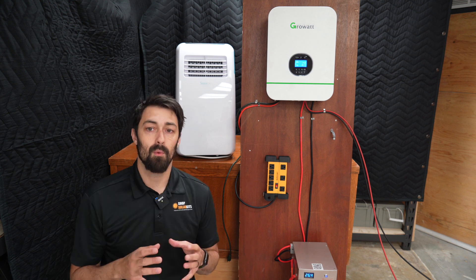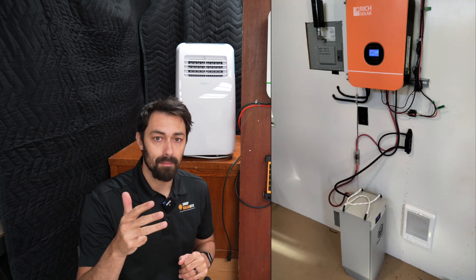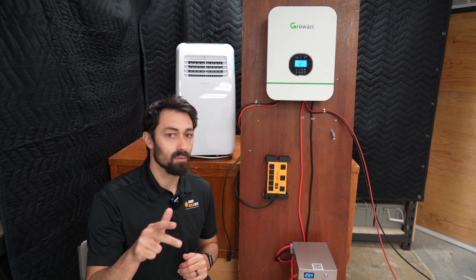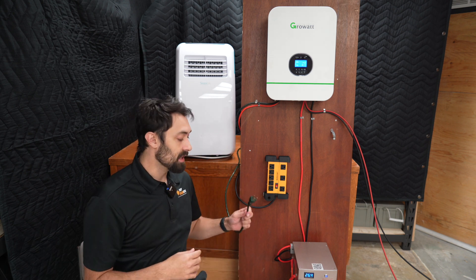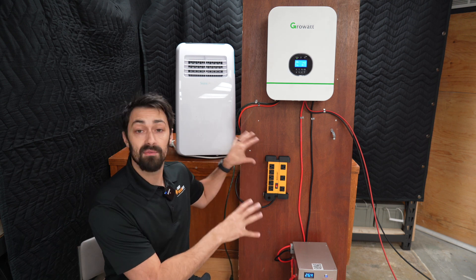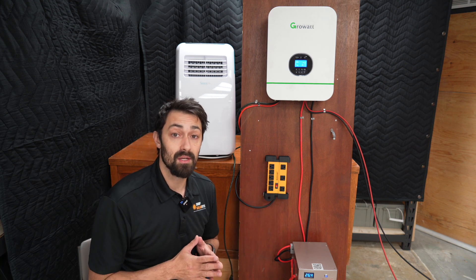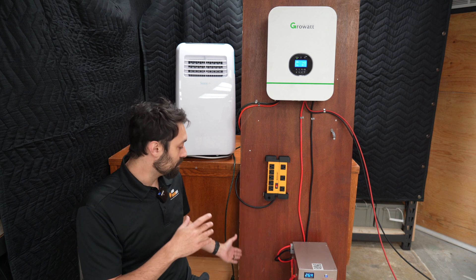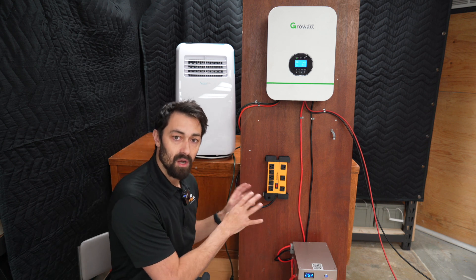Before we go and start actually testing appliances, I want to talk about the different ways you can take advantage of a system like this. Let's say you've got a shed, a garage, a barn, a workshop — something like this that you want to power off-grid. Those places tend to also be on the grid, and you just want to lower your bill. You set up a system like this, take the plug, and run that into the grid. You'll end up powering that entire workshop or garage off of this system. Odds are it will never touch your electrical bill again. The only time it might is if you have multiple days without sun, or your solar panels get covered in snow — then the grid will come and charge up your battery without you needing to worry about it. So this is a way, even if you're on-grid, to take advantage of an off-grid system like this.